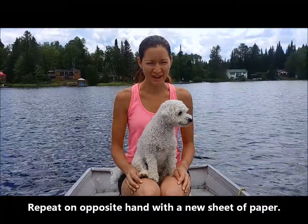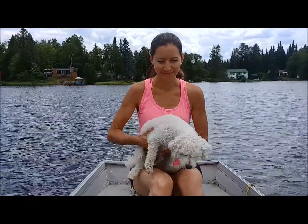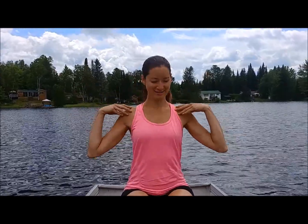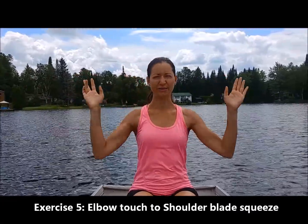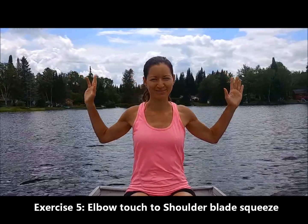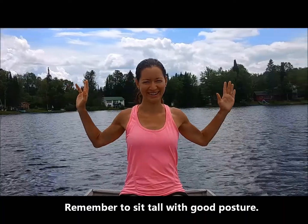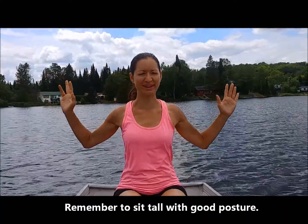Our second exercise is for our posture and shoulders. We're going to start with our arms wide — bend your elbows, sit up nice and tall. Then we're going to bring your hands and elbows in together, as close as you can to touch, and then squeeze back. We're really working on your posture for this one. Breathe in and breathe out. We'll do a few more — breathe in, squeeze back, breathe out.